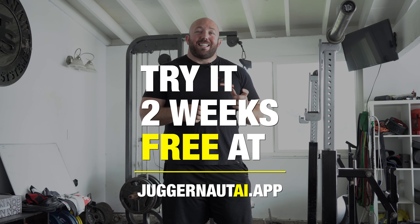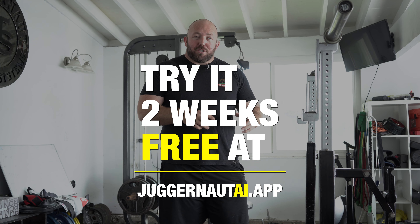Hopefully these tips are going to help you. If you want to take your training to the next level, check out the Juggernaut AI app for two weeks free at juggernautai.app through the link down in the description or the link in our profile. Thanks for watching.